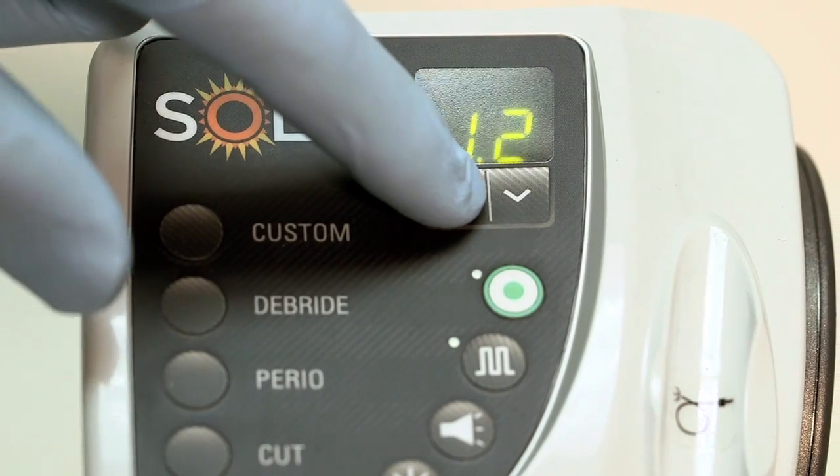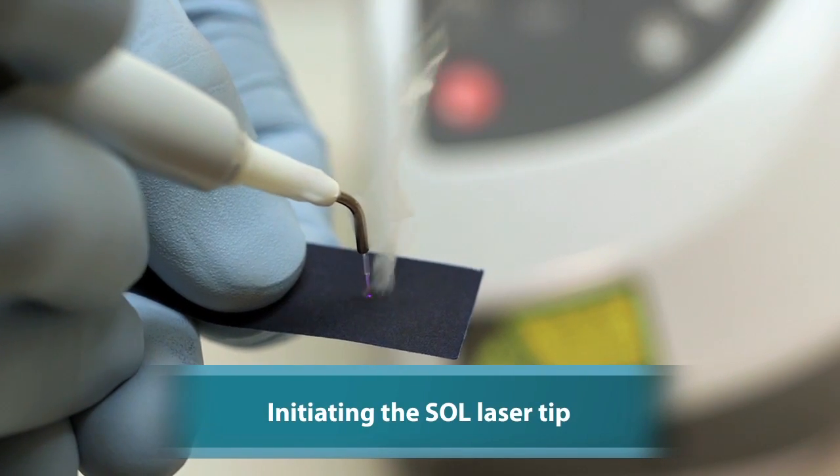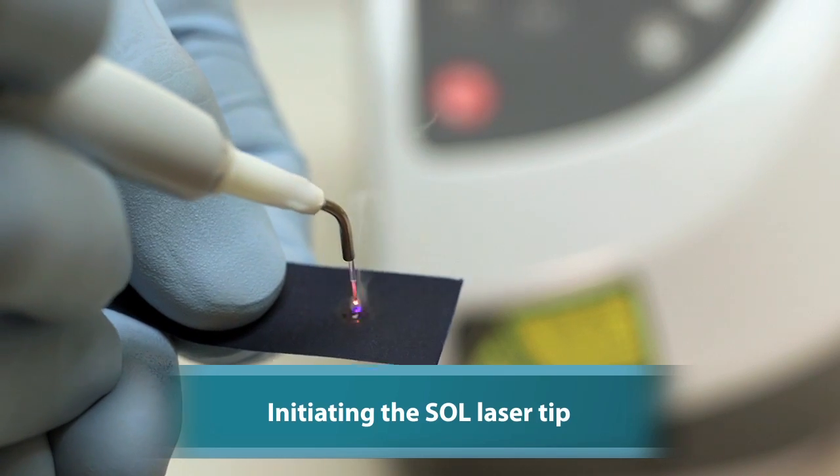The whole procedure just moves along faster, and the patient feels better more quickly, so the healing is better. If there are any other procedures to be done — for example, a little gingivectomy to recontour one little part of the gingival outline — I could do that right then and there, and it doesn't add any difficulty to the procedure at all.